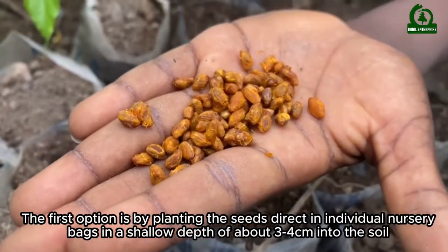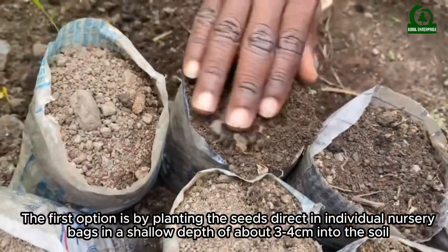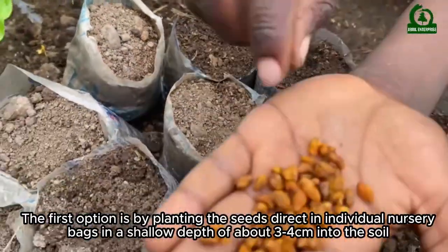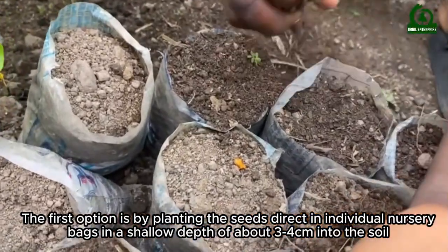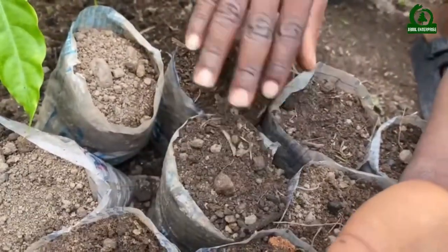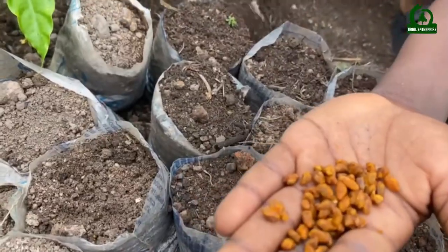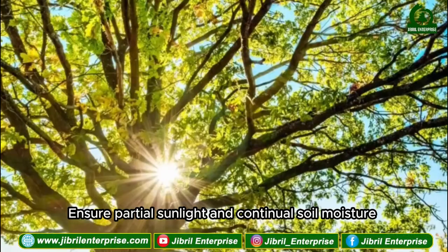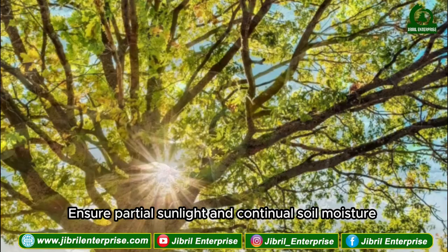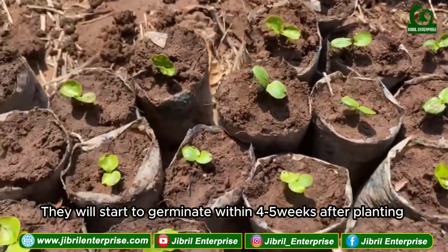The first option is by planting the seeds directly in individual nursery beds at a shallow depth of about three to four centimeters into the soil. Ensure partial sunlight and continual soil moisture. They will start to germinate within four to five weeks after planting.